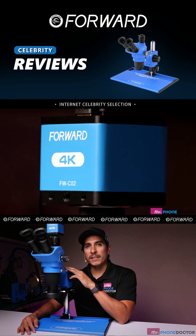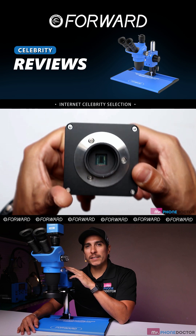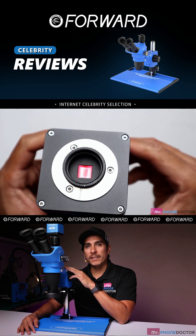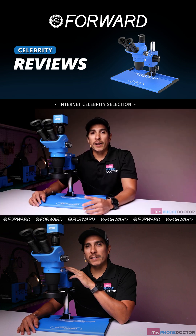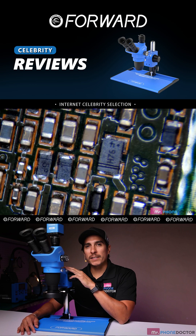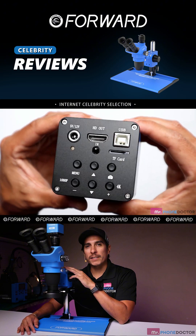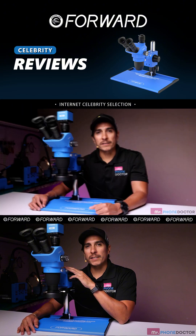Next, we have the Forward 4K Microscope Camera. This camera provides stunning 4K resolution for real-time video output, making it easier than ever to capture and analyze your work. With 4K resolution and real-time video output, you can see every tiny detail in stunning clarity. It connects easily via USB or HDMI, making it compatible with various devices.